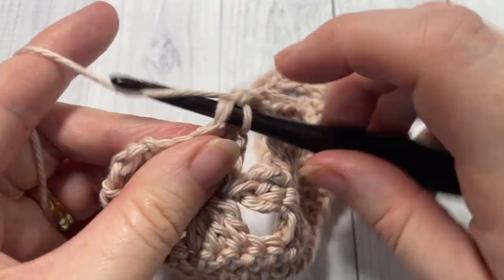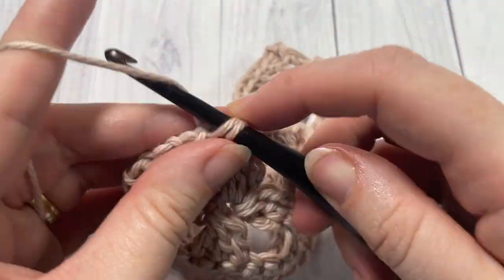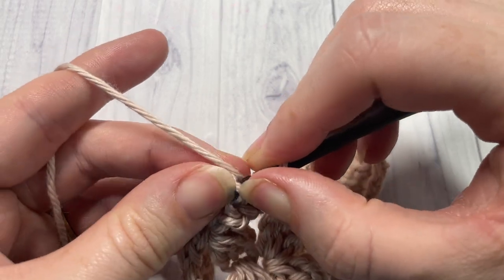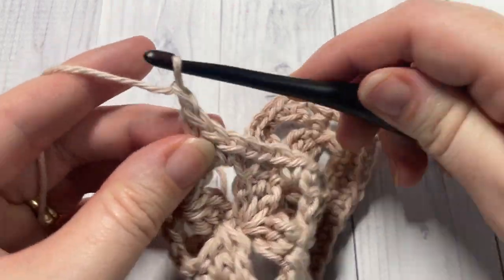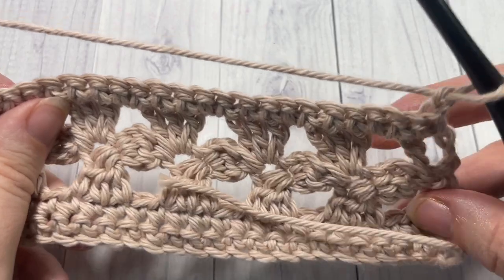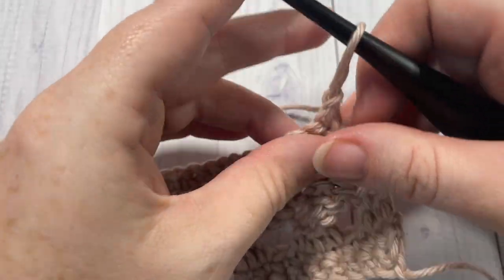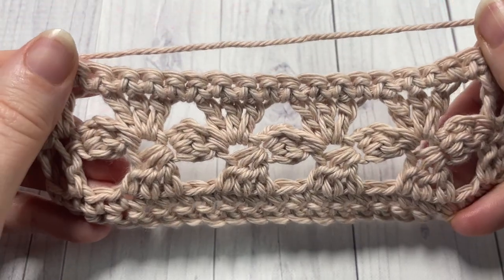I'm almost all the way across. Don't forget to work into the top of your turning chain, because it counts as a stitch. So after you've worked that final stitch, chain one and turn. You're now going to repeat rows two through five for as long as you would like, then fasten off and weave in your ends.